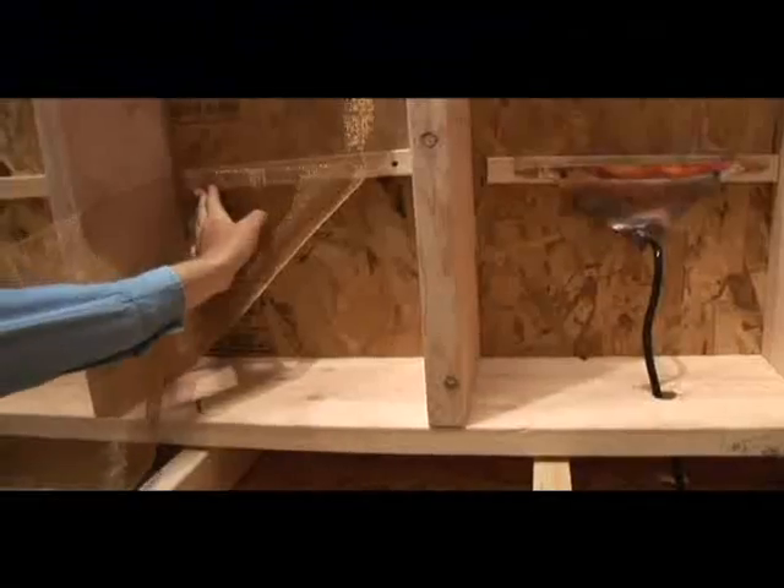From this point, lay out the pattern for the ZMESH heating element, creating a continuous loop that never crosses or touches itself.